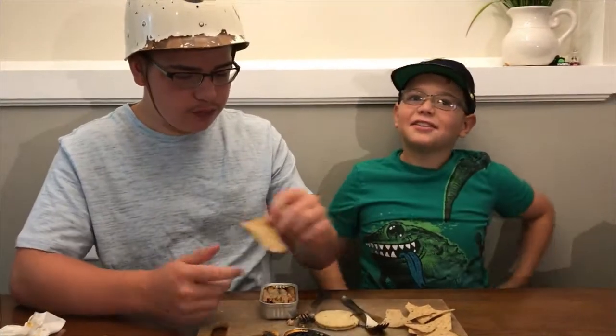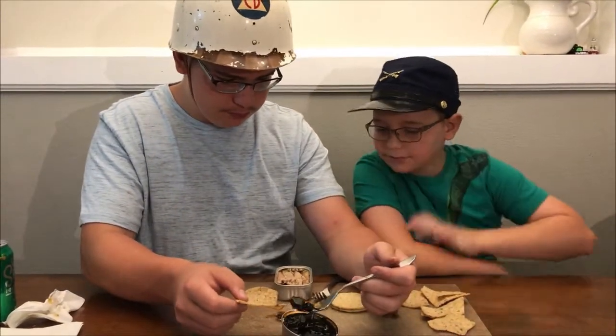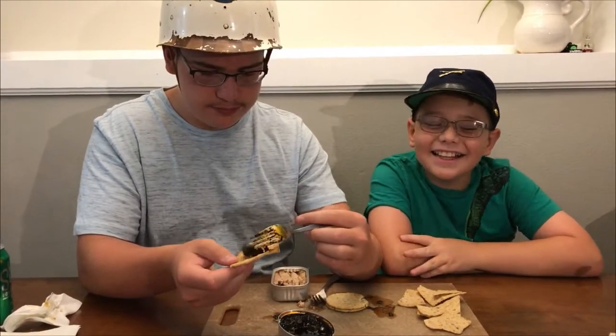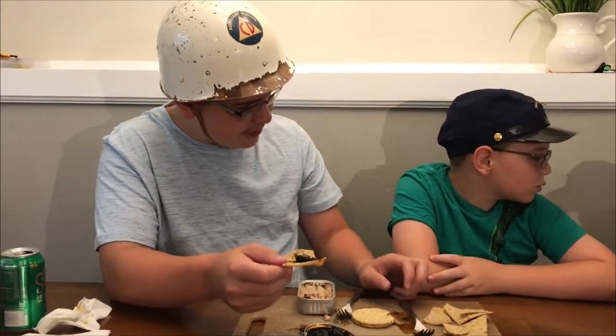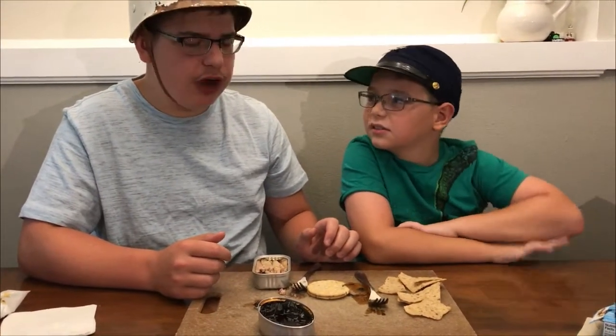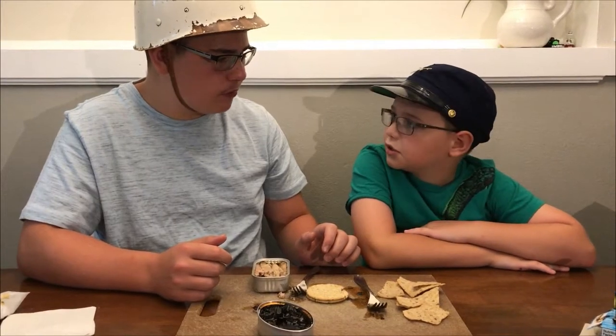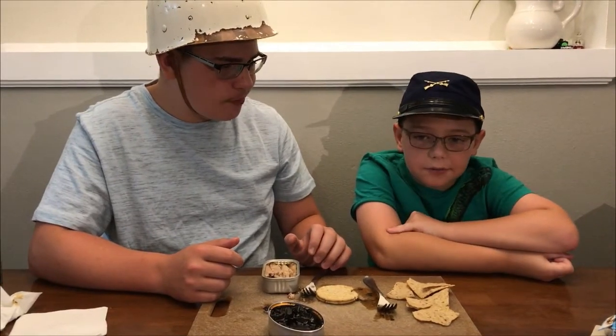I guess not. Pretty good. Why don't you try it on this cracker? Why don't you try some, Brady? I'm not the taste tester. Here's a little extra chip for you. That's not a chip, that's a cracker. I don't really like the chip — it's too garlicky. Well, it is a black bean chip with a little garlic and spices on it. Oh no wonder I didn't like it when I first tried it.